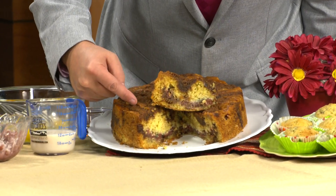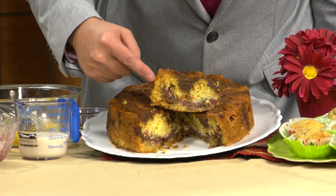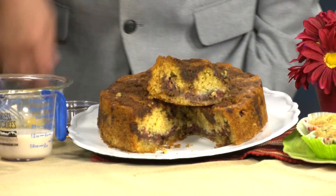Today it's National Breakfast Month, and we are making a cherry walnut coffee cake. It will melt in your mouth — it is so delicious. You can see we're going to have different layers. I put this little piece up so you could see that every bite will have the wonderful flavors of this recipe.